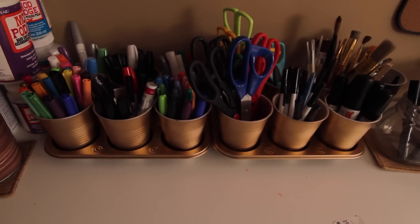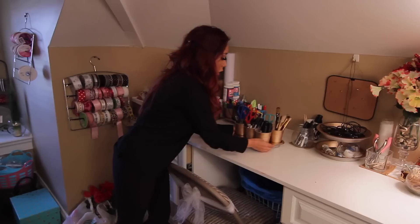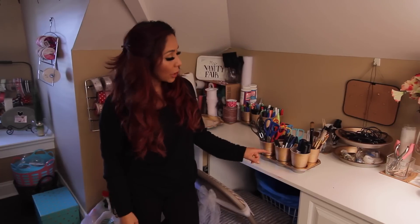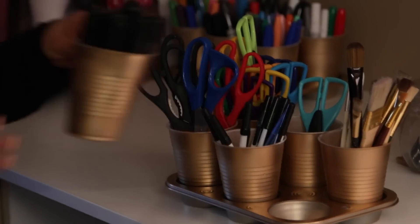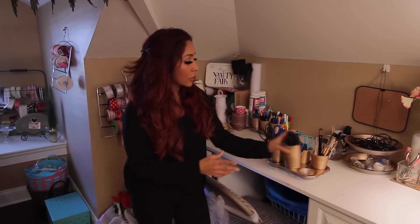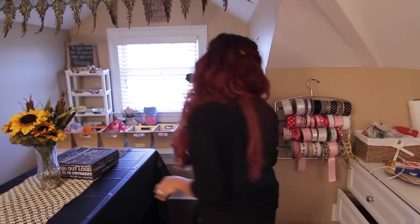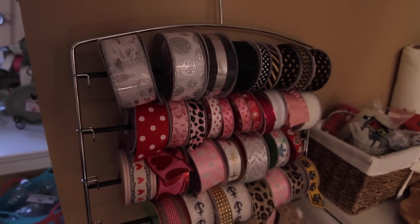I saw this on Pinterest and I wanted to copy it. So basically you just get a cupcake holder or baking sheet, spray paint it gold, and then these are plastic cups that I also spray painted gold. So it organizes your brushes, your markers, your scissors.